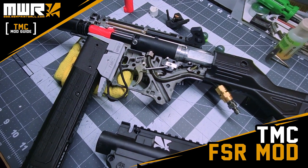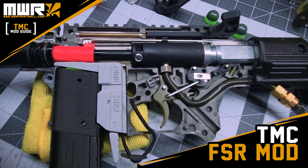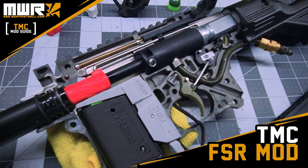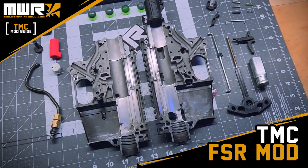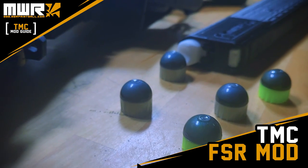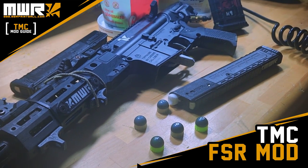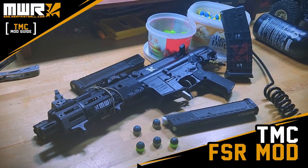Do not worry - if you do it right, you'll be able to shoot first strikes with TMC mags still working. There's no T15 support for this particular mod. You can do that, but that will be another set of mods. We're going to cover how to shoot first strikes out of TipX style mags like the Zeta mags.